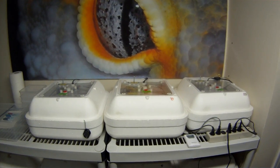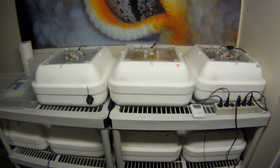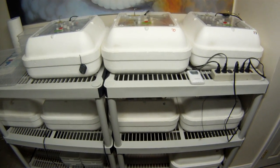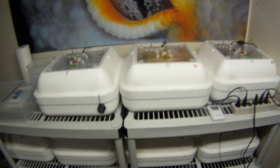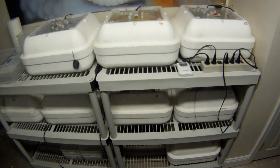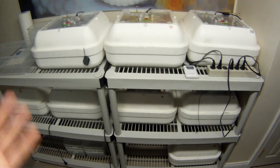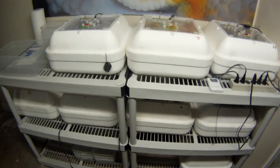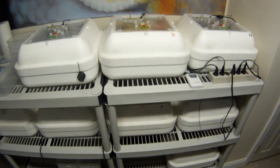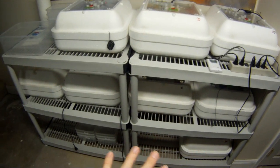Hey guys, today I'm going to do the incubator video. I know I've promised this video for a long time and just finally got around to doing it. Today is just going to be all about the incubators and how I incubate the eggs, so you guys can see how I actually do things here. By no means is this the perfect method - it's just what I've done over the years and it works really well for me.